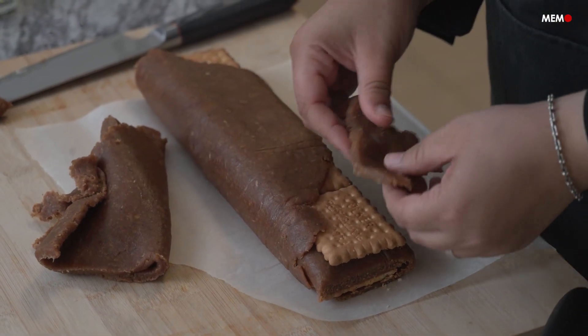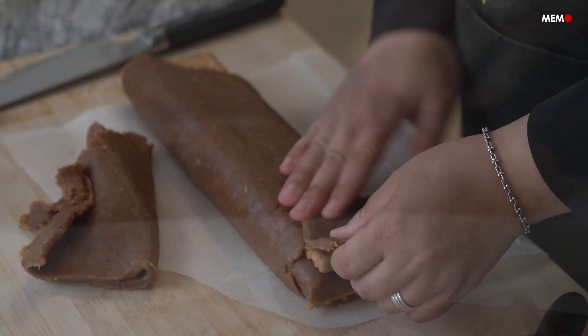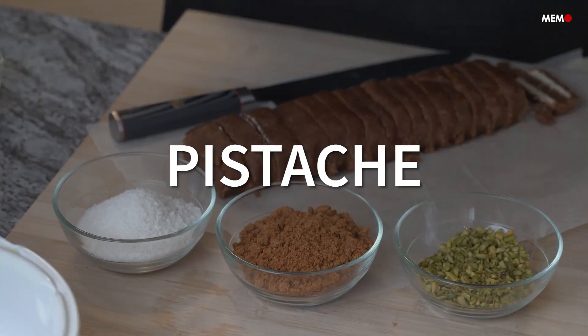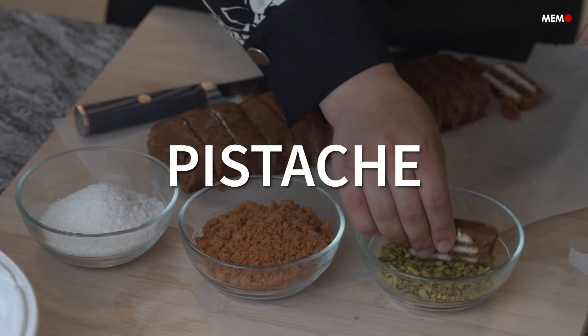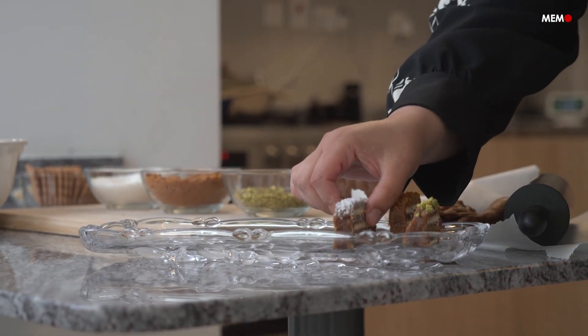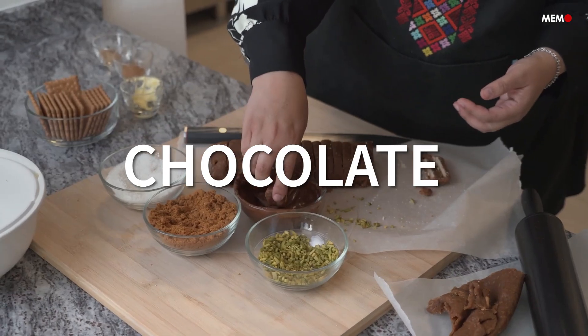When rolling the date paste out, make sure you roll it as evenly as possible. Then simply line up your biscuits and fold over, making sure to roll everything tightly but not too tight that you break the biscuits. Making them too tall will make them harder to cut and eat.